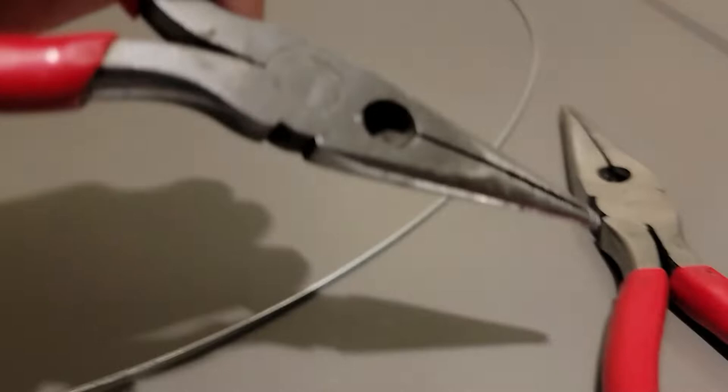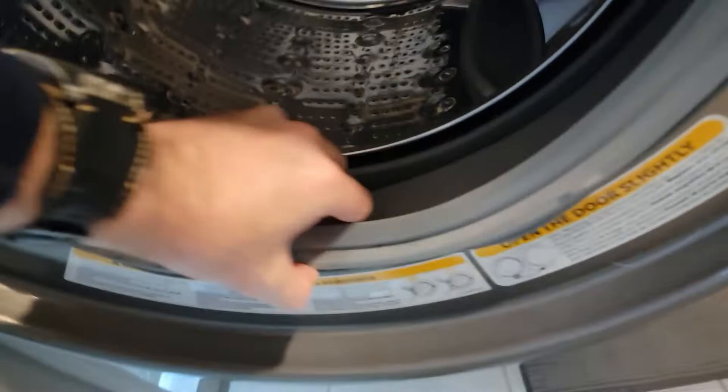That did work. I took the needle nose pliers, one in each hole, and spread them apart and it came off. We'll see if putting it back on is as easy — which it may not be. Now I'm going to reach in here and try to clean up what I need to by disconnecting a couple of those rings.